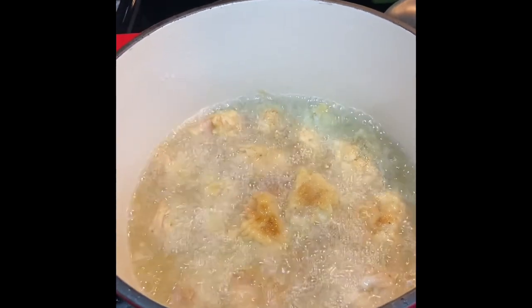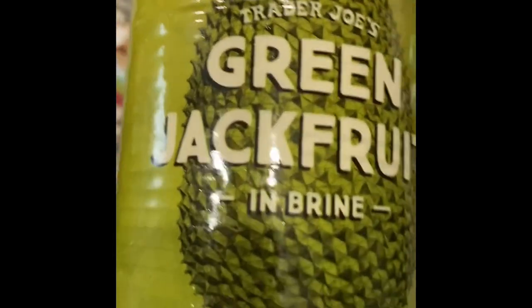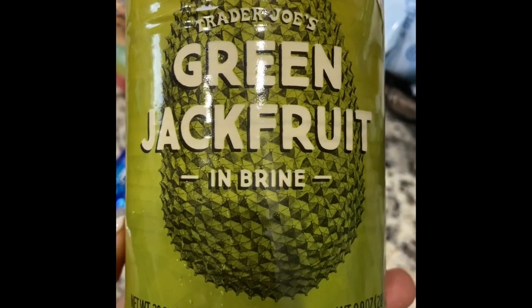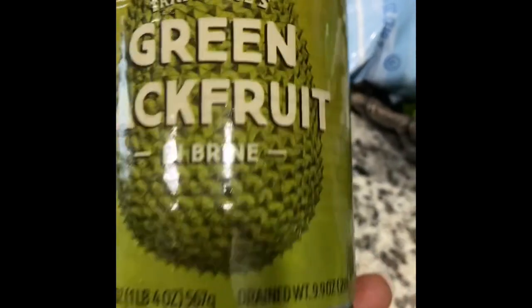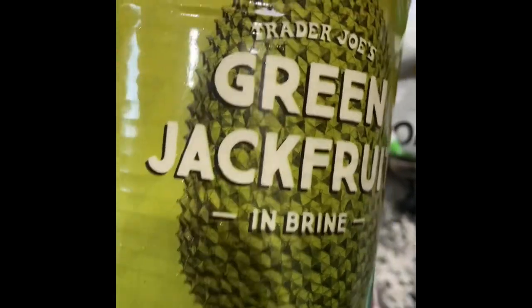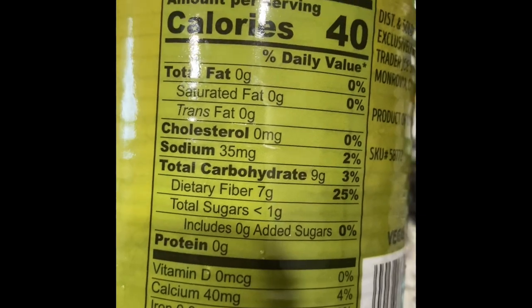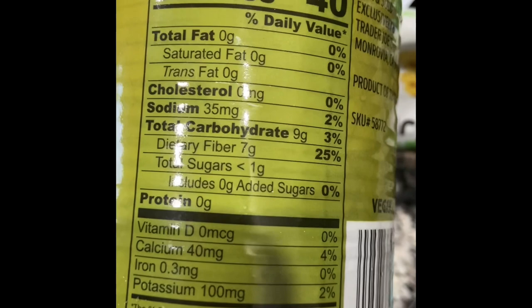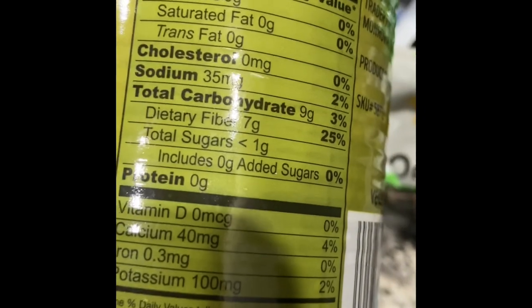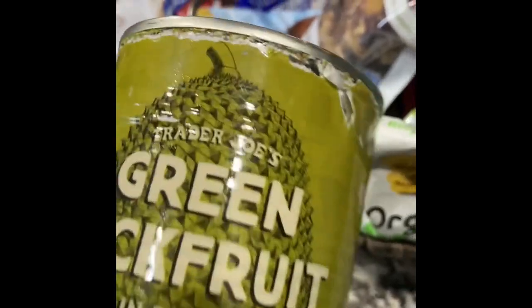Jackfruit chicken! If you don't know what jackfruit is, this is what it looks like. I got this at Trader Joe's — it's Trader Joe's green jackfruit in brine. As you can see, this is like a 10-ounce can. It is in brine which makes it a little bit salty, and it only has 35 milligrams of sodium and 40 calories per serving.